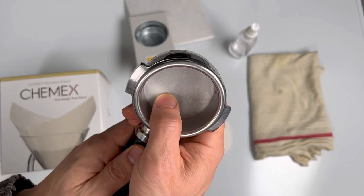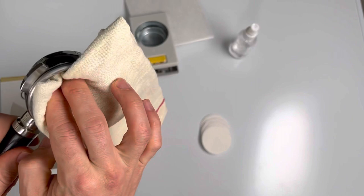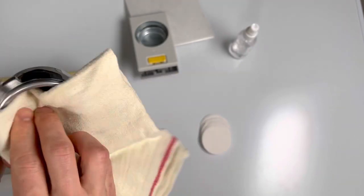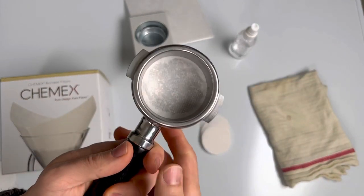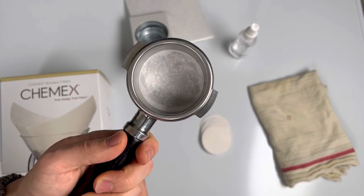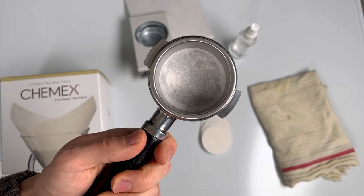But when it's wet, it's still moving around, so grab a towel and pat it dry. Once you've removed enough moisture, it's not going anywhere and you can prep normally.